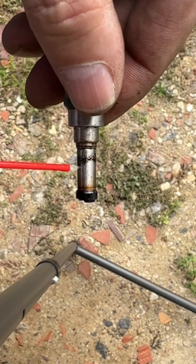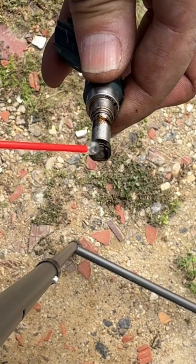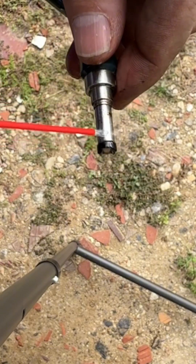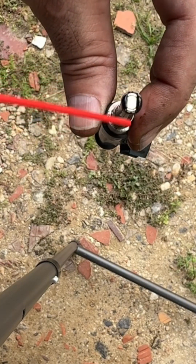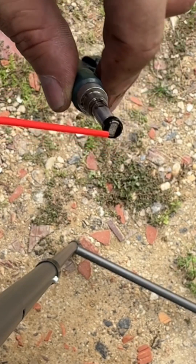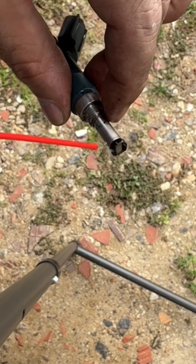Watch this — let the cleaner do its job. I'm using some choke carburetor cleaner which really does the job. You don't want to put a brush or steel brush right here on the tip — don't do that, you can damage the spray pattern of the injector.